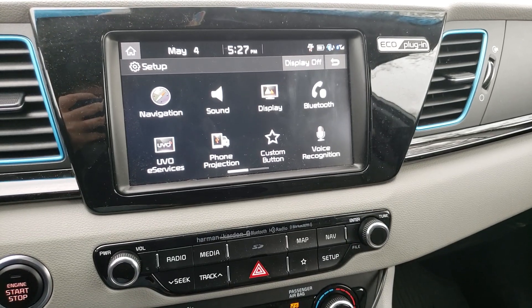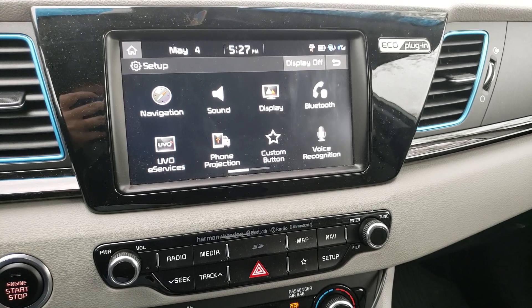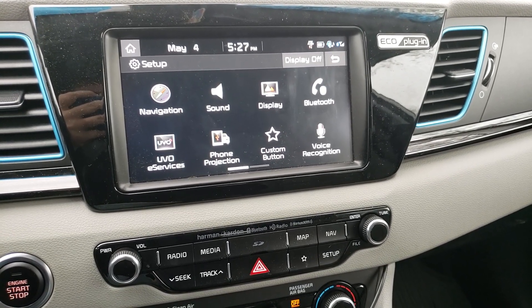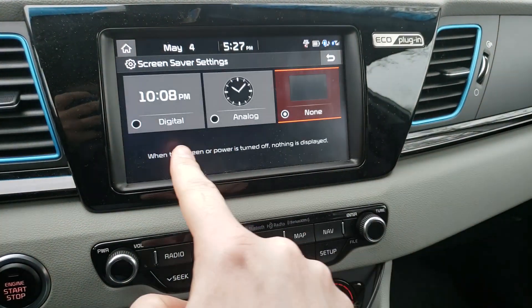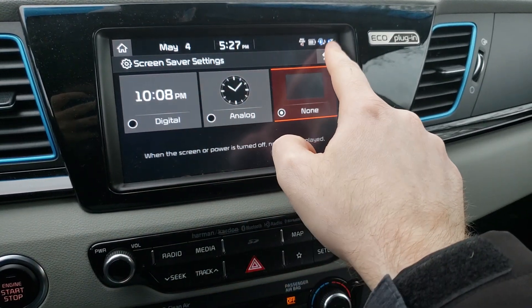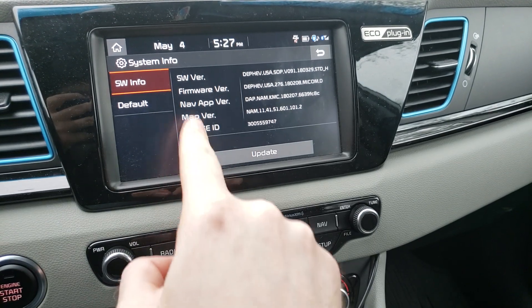I just wanted to do a quick video on how to get into the engineering mode on my 2018 Kia EV6 EX Premium plug-in. I've seen a bunch of different videos and there's a couple of different ways that I've seen to do it — either through the screen saver, going through kind of the bottom down here, left to right to left, or some other ones showing stuff in system info.